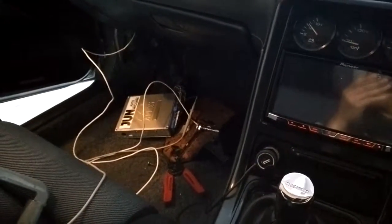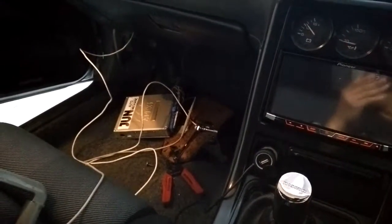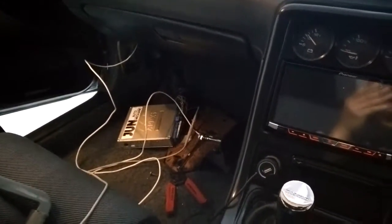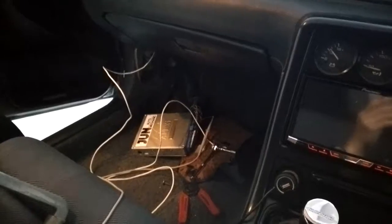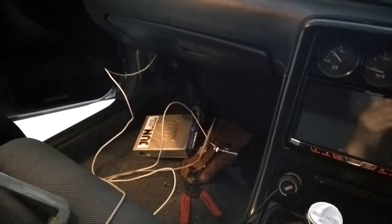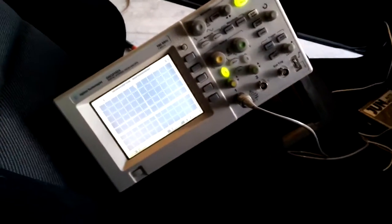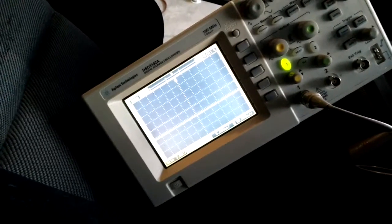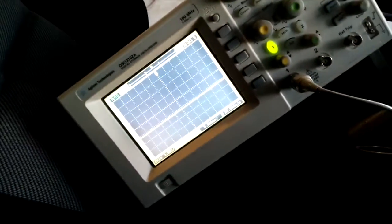I'm in the Skyline right now and my plan is to make a sequential shift light for the car. I have the ECU out and I'm tapping into the tachometer signal. I have an oscilloscope here and I'm going to start the car up and see what kind of signal is being put out as I rev the engine.